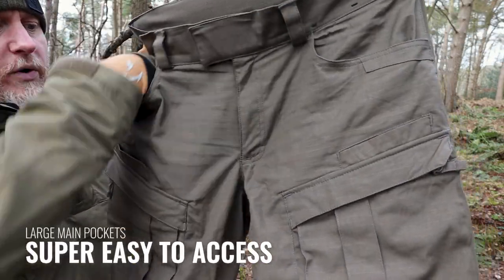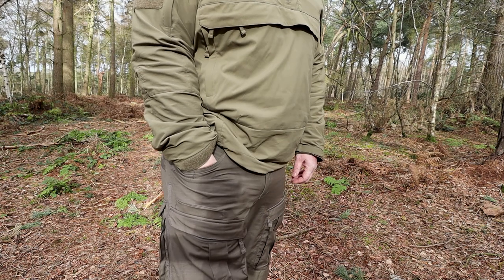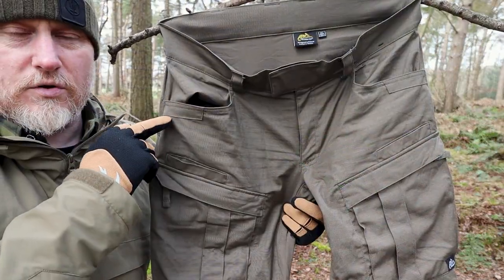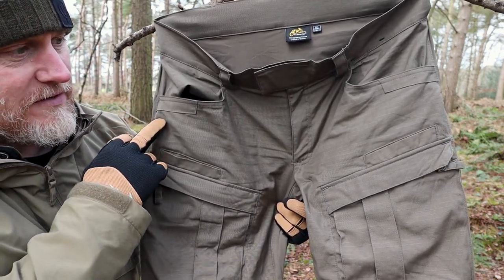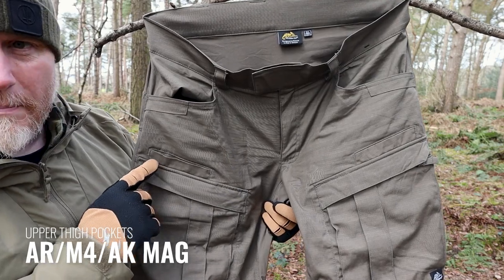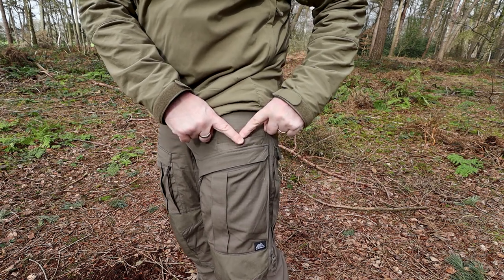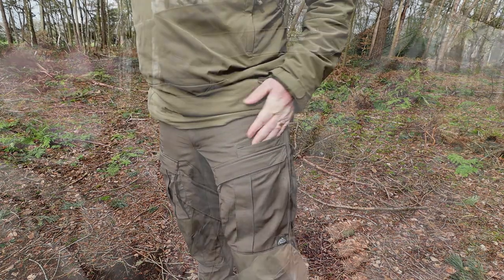Moving down the front, there are two large main pockets that go all the way down — no difficulties getting anything in or out of them, perfectly situated for your hands. Across the top there's additional reinforcement should you want to clip a tool or a knife onto there, as that area tends to get higher wear. Below those two main front pockets, you then have two magazine pockets — these will fit AK, M4, and AR magazines. As an extra note, a Google Nexus 6 fits in there perfectly, so for everyday wear it's really good for that sort of thing too.